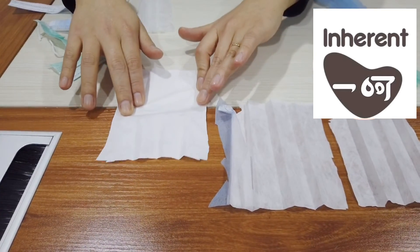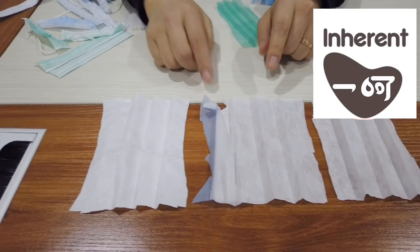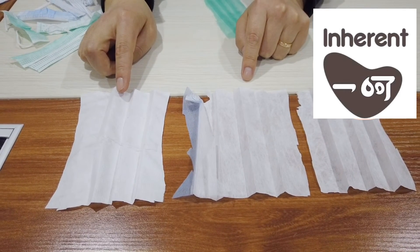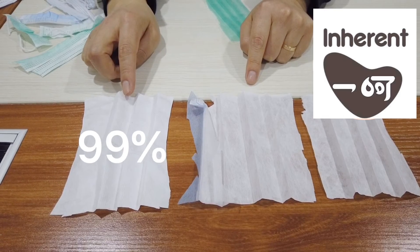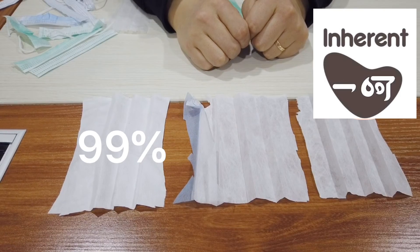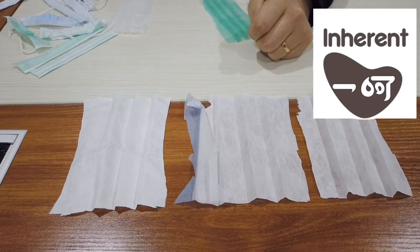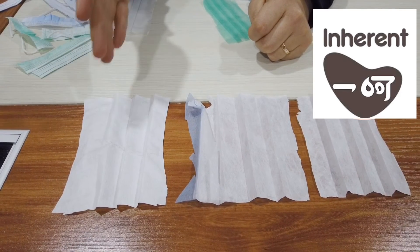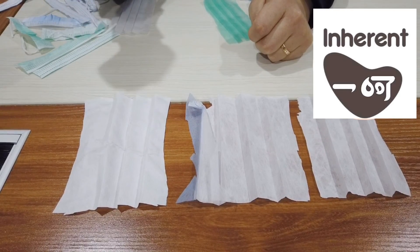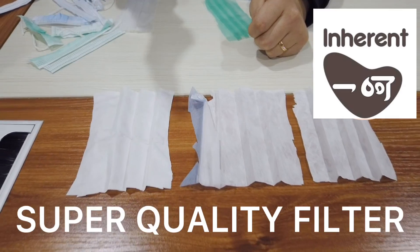Let's find out and see the difference from the one we just visited. As you can see, this factory is using a 99% filter in between, and those two are probably 95 or 97. The masks they manufacture are disposable face masks, not medical grade, but they are using a great, superior quality filter in their disposable face masks.